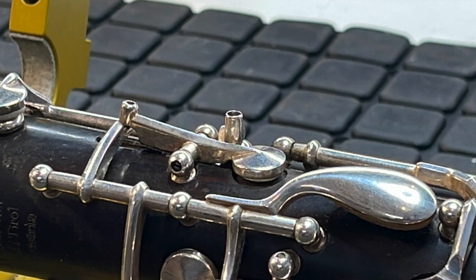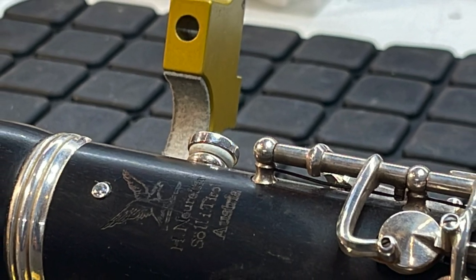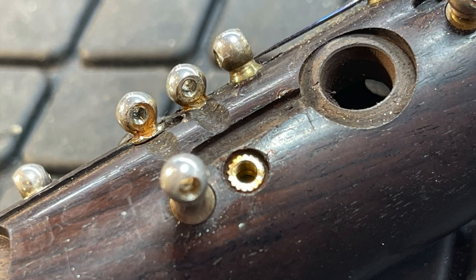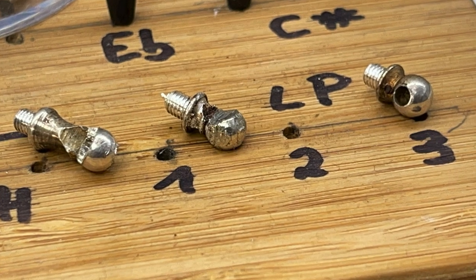Here we see a B mechanic. Thread inserts for the pillars. But unfortunately also broken pillars.